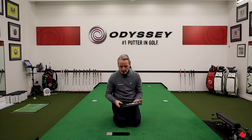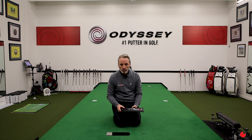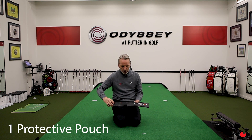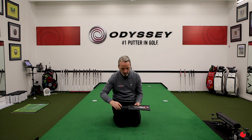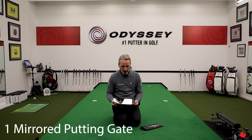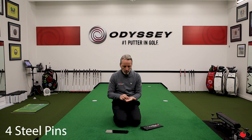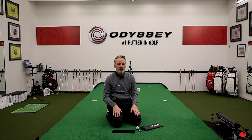This is the mirrored putting gate. The contents that come with this training aid are simply a protective pouch that the mirrored putting gate can be kept inside, the mirrored putting gate itself, and also four steel pins. So what are the features of the mirrored putting gate?